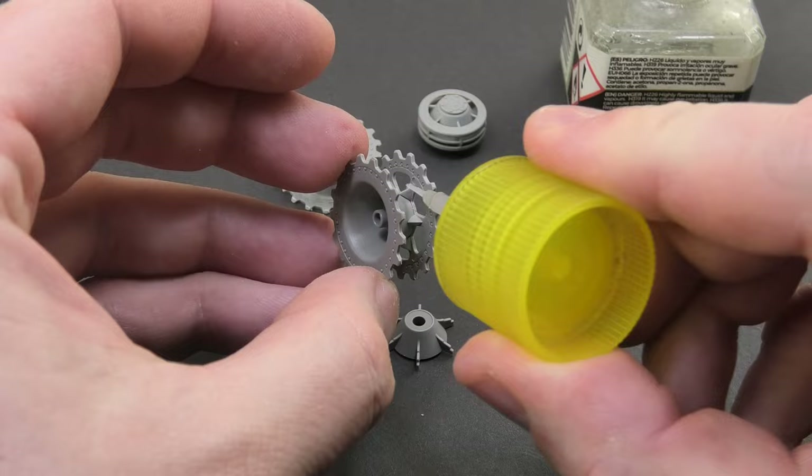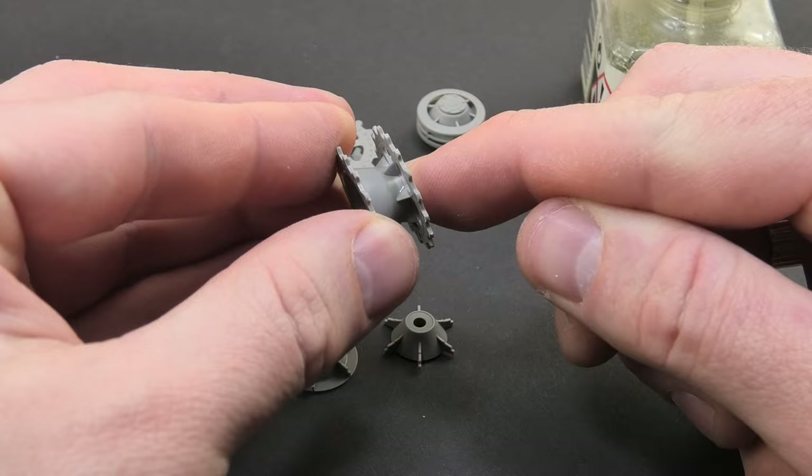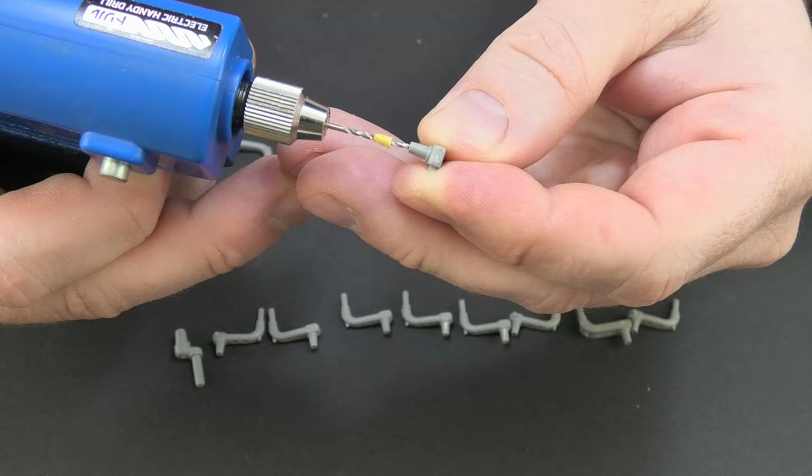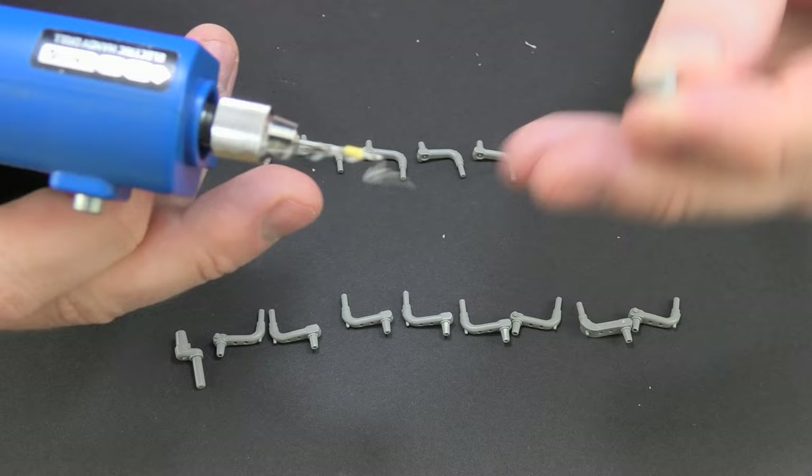The model will be placed on a base with uneven terrain, so the movable suspension is absolutely necessary to easily adjust the arrangement of the wheels and tracks. Despite appearances, this is quite easy to do. If the construction of the model doesn't provide for the use of bars, we have to do some work ourselves, drilling holes in the suspension arms.